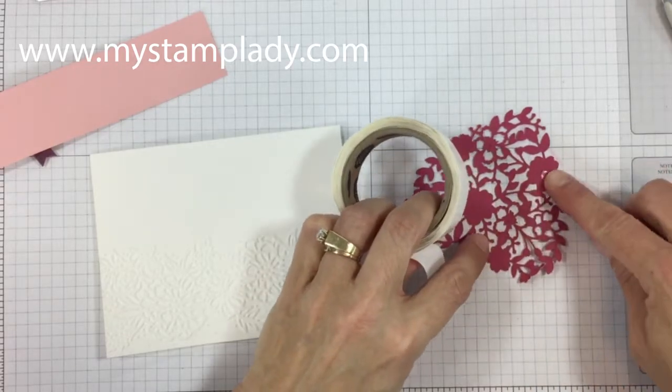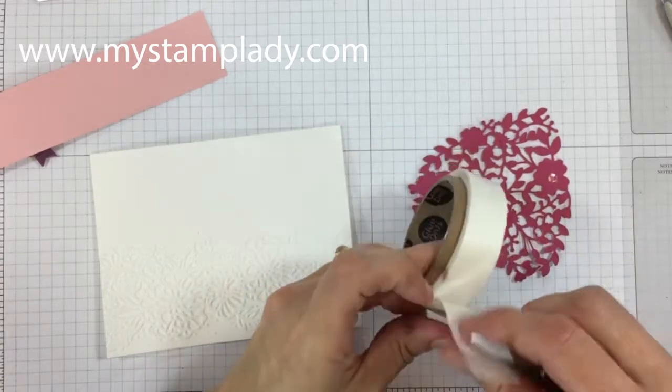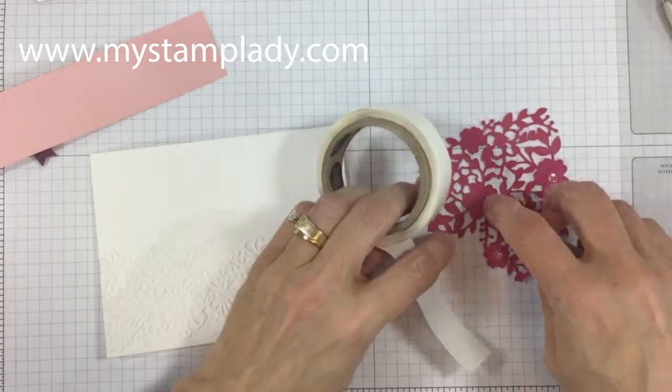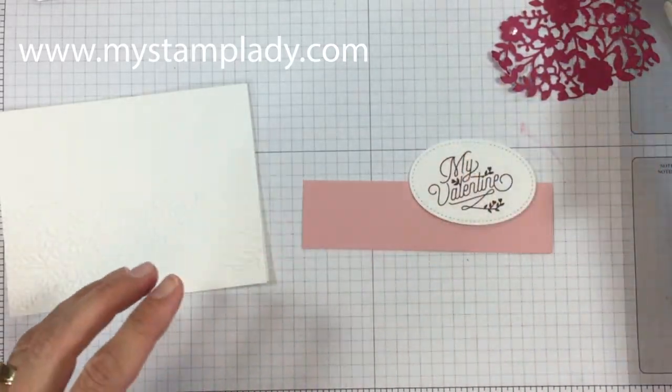I'm adding some mini glue dots to the back of the heart and putting them on where those larger flowers will sit. I found that was enough to hold the heart in place.